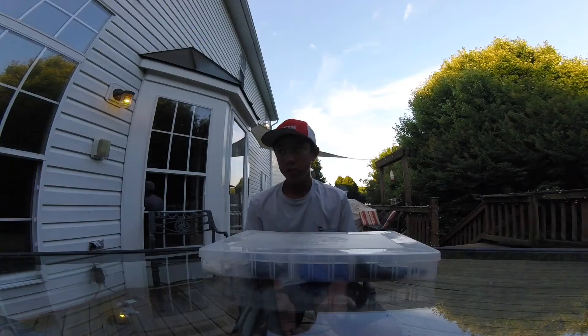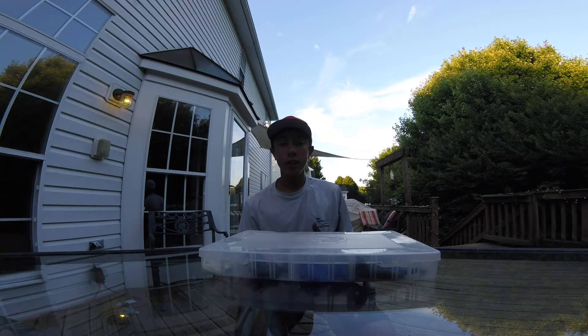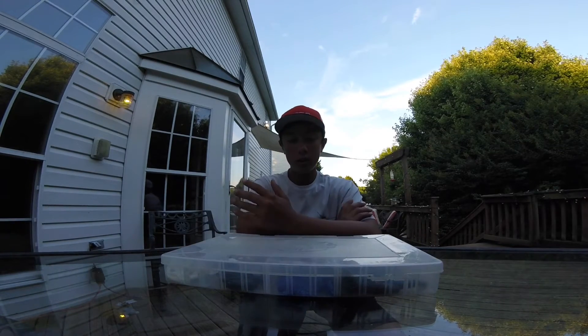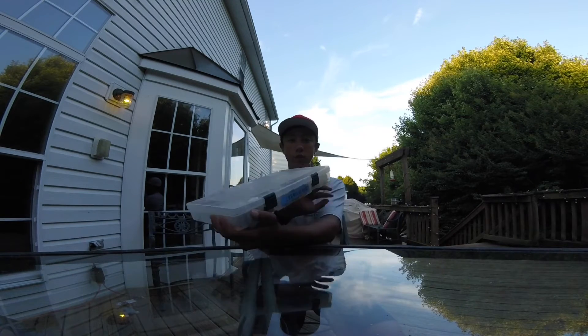What's up guys, I just got done filming my pond fishing setup video. I just put the rods away and grabbed my creature bait box. I'm gonna start a new series — 'What's in my tackle box' — that I'll upload daily when I'm in Florida. My first box is this creature bait box.